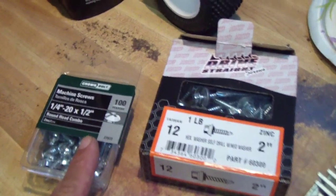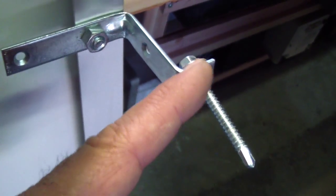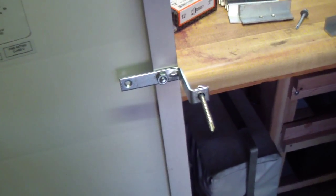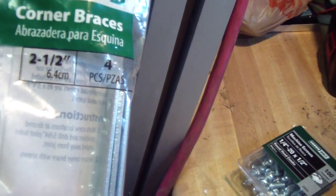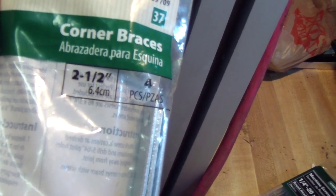These are quarter-inch by half-inch bolts that tighten the Z to the frame of the panel. It gives good clearance for cooling and for the box from your roof. These are from Home Depot — they're called corner braces, four in each pack, so each pack is for one panel.